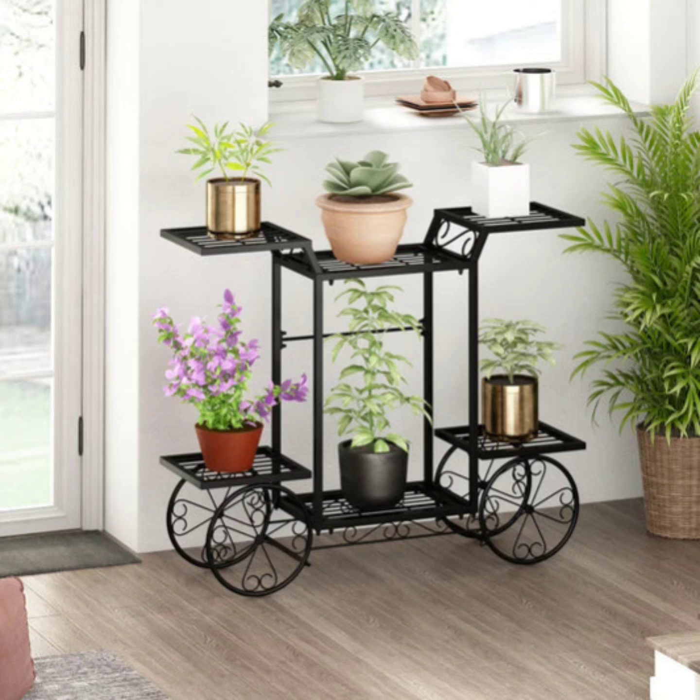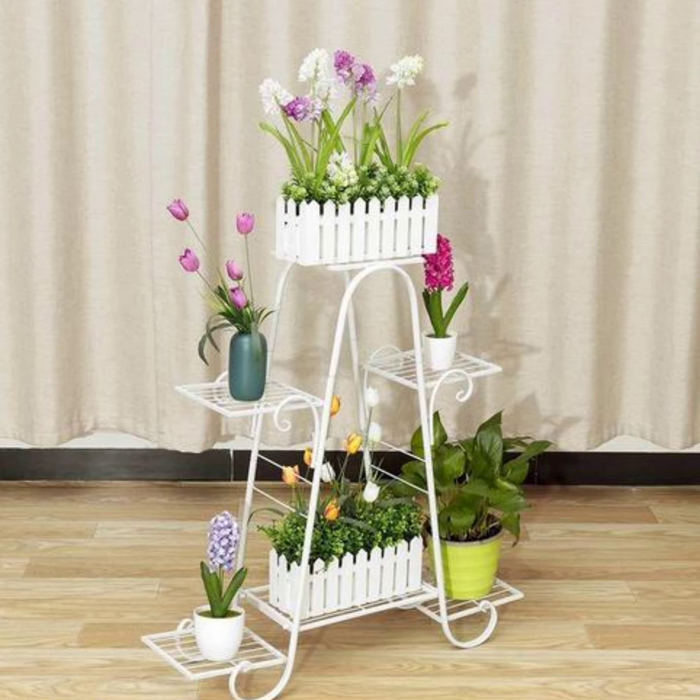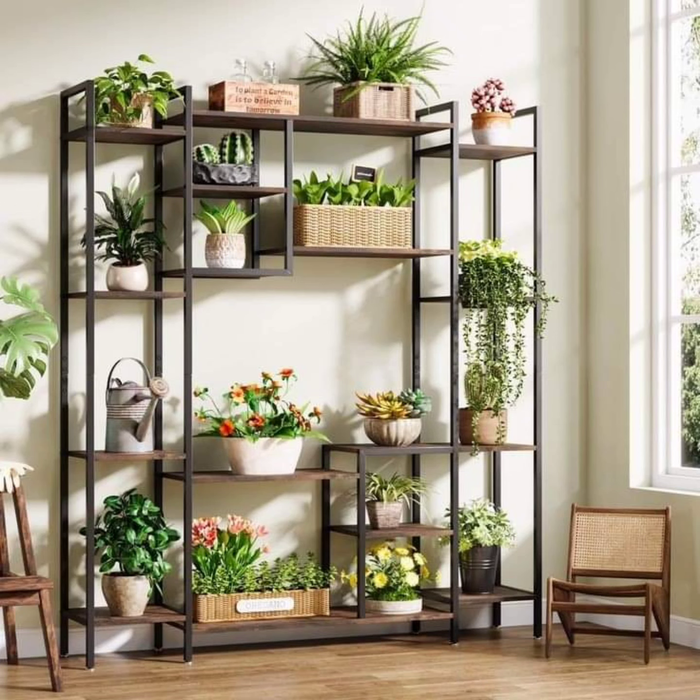To add drama to an outdoor space, consider placing tall stands or pedestals strategically around the garden. These can highlight particularly striking plants, such as tall grasses, banana plants, or large ferns, creating layers and drawing the eye upward.